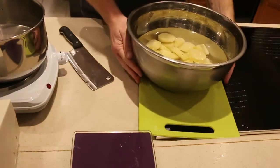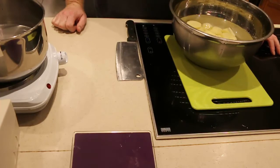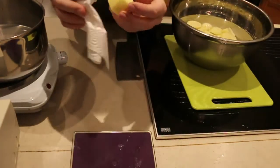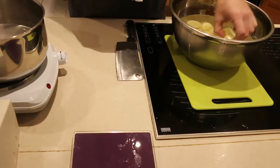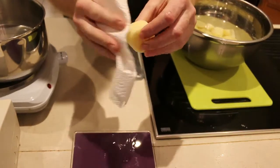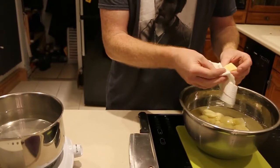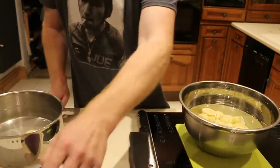These potatoes have now all been washed three times over to remove the starch. As you know, starch is the enemy of fluffy potatoes — for maximum fluffiness we need to remove all the starch. So what we're going to do is individually dry these potatoes as we put them into the pot. Obviously I'm not going to show you doing all of this because it's going to take a while, so we'll just cut there and I'll get everything in.